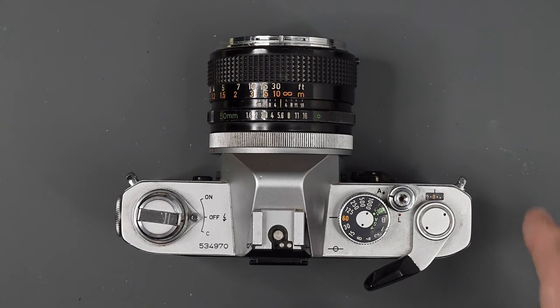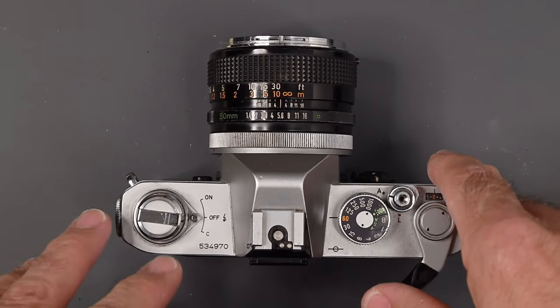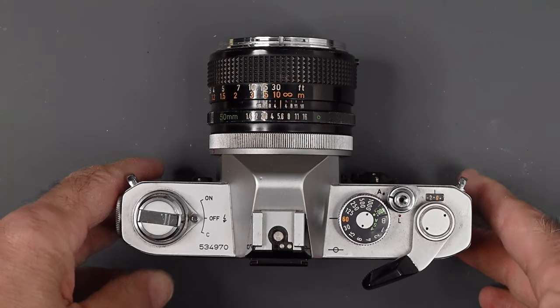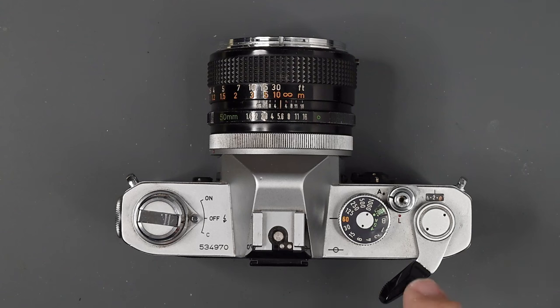To the right of that, we have our advance lever, which advances the film, cocks the shutter, and operates the frame counter. It's about a 174-degree throw for your advance lever, or you can use several smaller strokes. Another improvement over the FTB is the plastic tip on the advance lever.